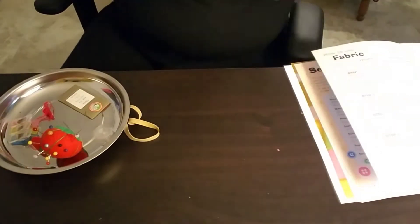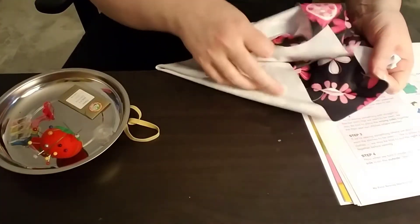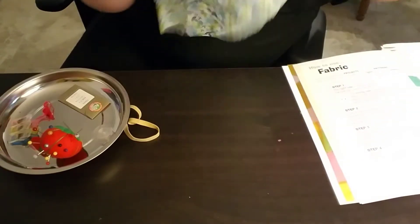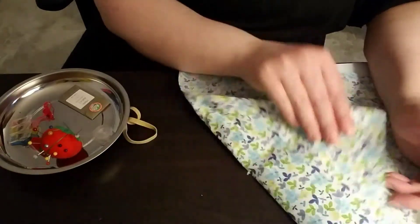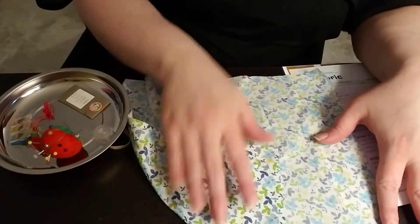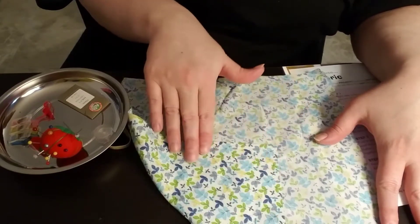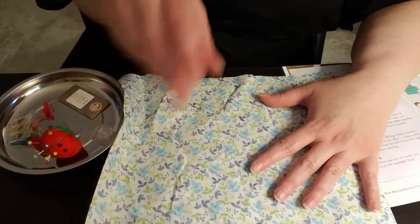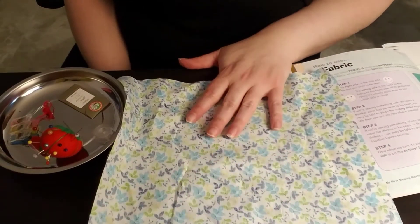On any fabric there is always the right side and the wrong side. The wrong side isn't wrong — it's just not the side that you want showing when your project is done. So this would be the wrong side and this would be the right side. Can you see the difference? Because this part has a more vibrant color that you want to see, and this side the colors are more muted. And if you can't tell which side is which, then it probably doesn't matter.